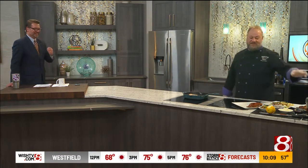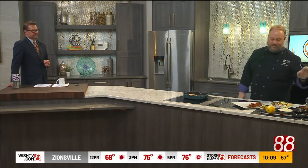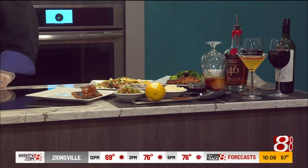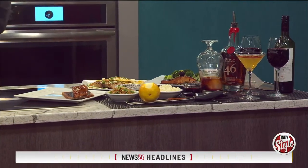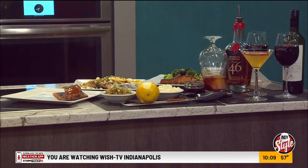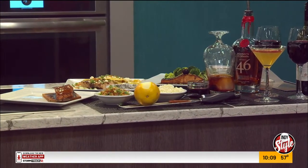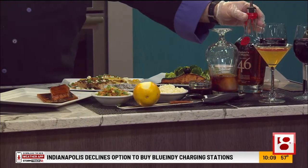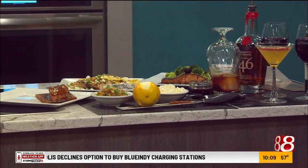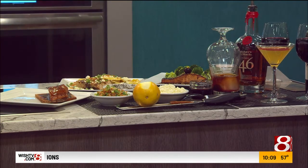With the cedar plank salmon, it is like a blank palette — you can do a whole lot with it. That's why we did this old fashioned, because of the cherry juice, the orange, and that bourbon maple glaze. Are you a bourbon fan? I am, especially when it's on a meat. I started using Maker's 46 — it's got kind of a charcoal flavor that really pairs well with the salmon. Super, super well.